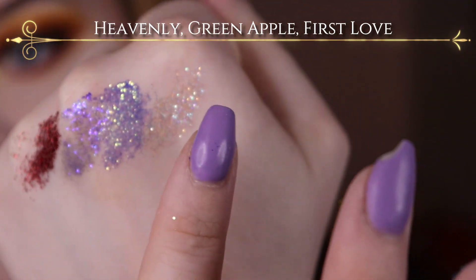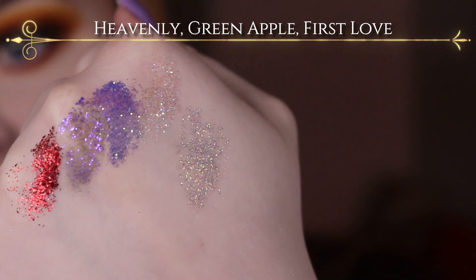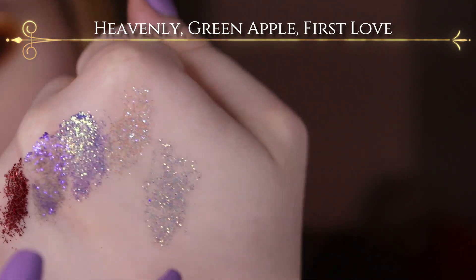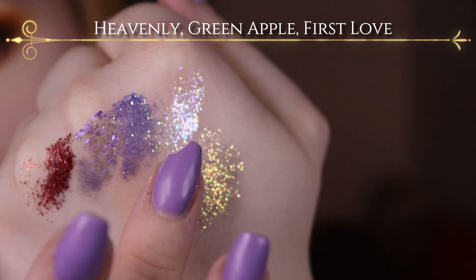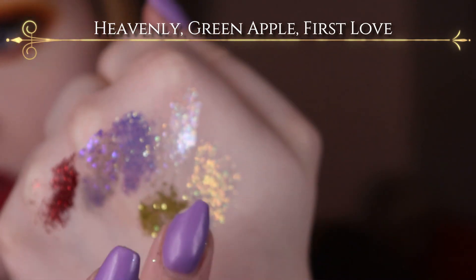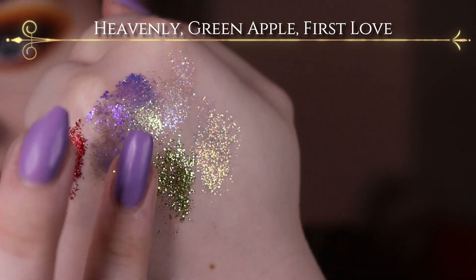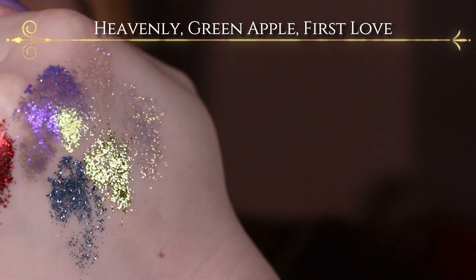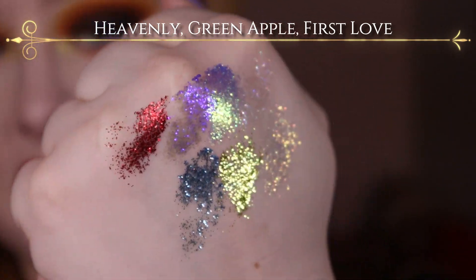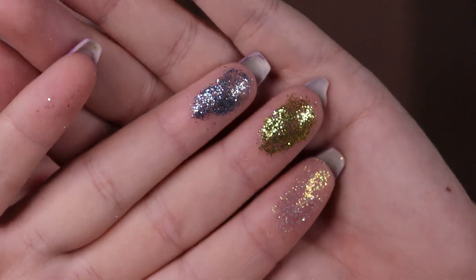I'll just go ahead and swatch them underneath here. I'll swatch Heavenly so you can also see the difference from Heavenly and Snow Angel — it's got way more of a yellow shift. If anyone owns the Shadow Halo by Kimmy Glow Cosmetics, it's supposed to be like the glitter version of that. And then we have First Love and Green Apple — as you can see, they're so very sparkly, and I literally still have so much left on my fingers.